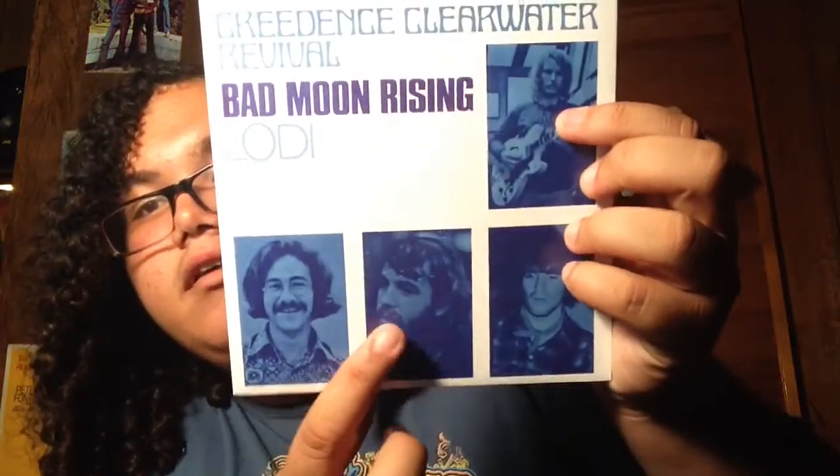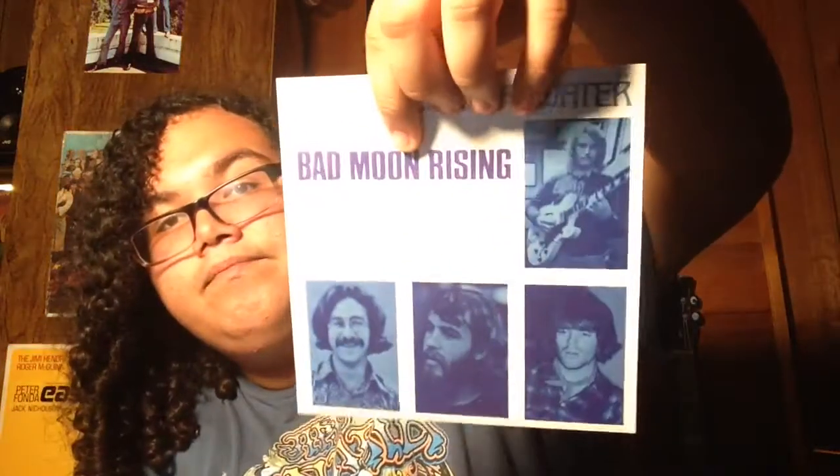Next is Bad Moon Rising and Lodi. You can tell this one came from a copy because you see just the slightest hint of ring wear near Doug Clifford's head — you can see the white splotches. But Bad Moon Rising has to be one of their biggest hits. I really love the song Lodi — it's one of my favorite CCR songs. The disc has a scratch on the Bad Moon Rising side. Not too bad, though — they're pretty good copies. All of them have that issue where the glue does not reach all the way to the top, so I'm gonna have to do a bit of gluing.